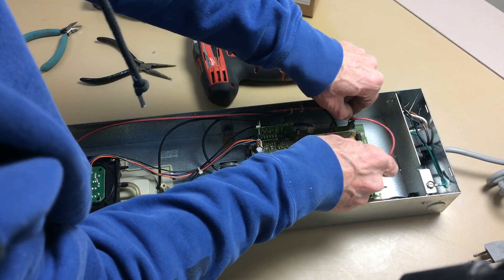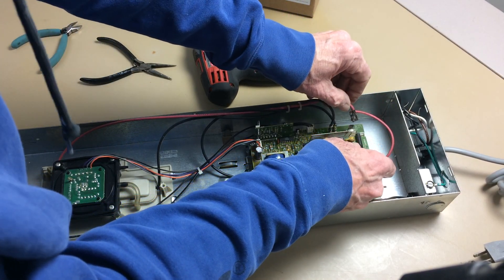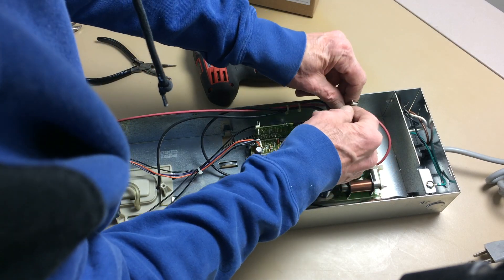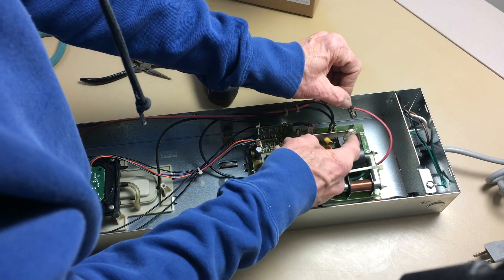We'll start with the high voltage red wire. This wire feeds the ionizing wires on the electronic air cleaner. You'll notice that this plug has a second wire piggybacked onto it, so all I have to do is remove one wire.